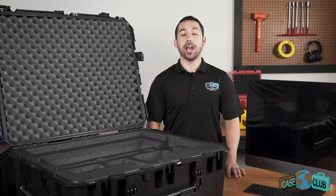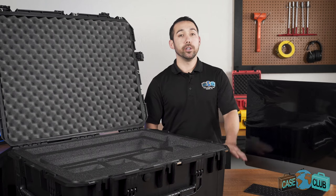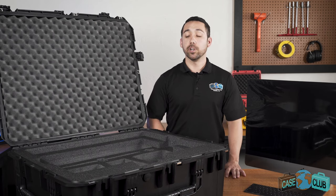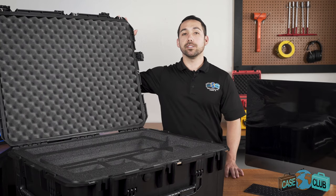Today we'll be reviewing our 27-inch iMac Pro case. It's designed to hold your iMac Pro, your keyboard, your mouse, and has three large accessory pockets for added storage. First we'll go over the layout and properties of the foam, then we'll talk about the features of the case.